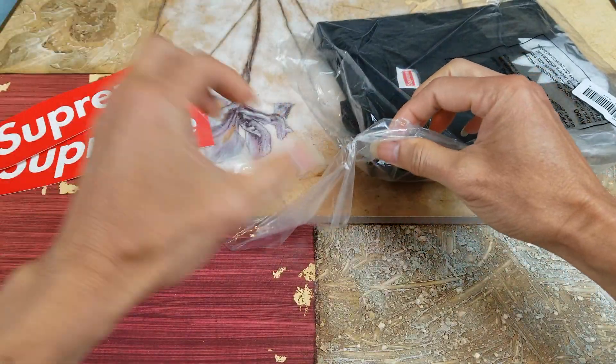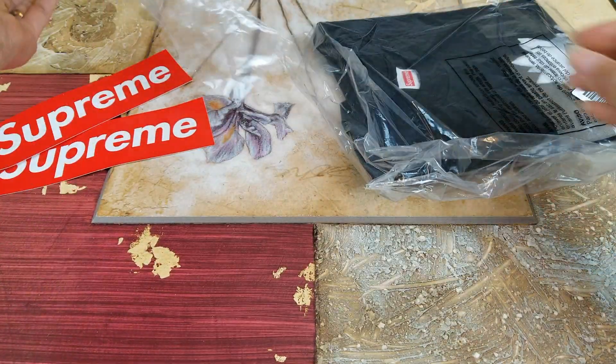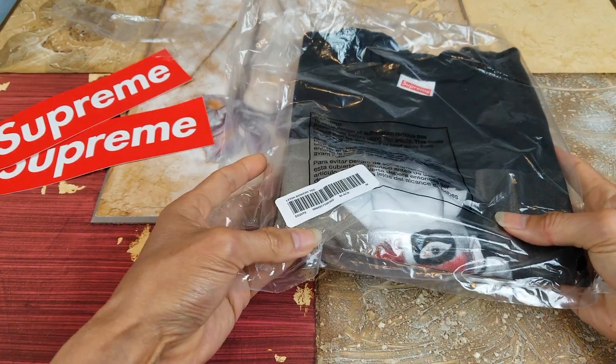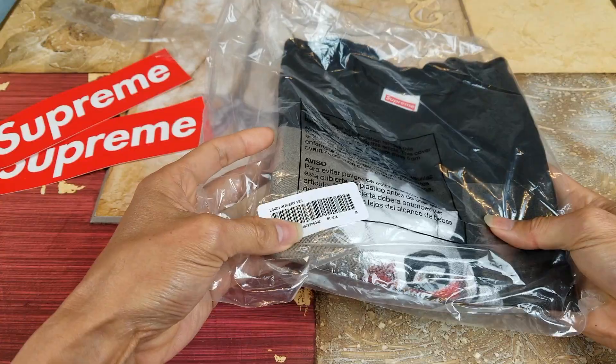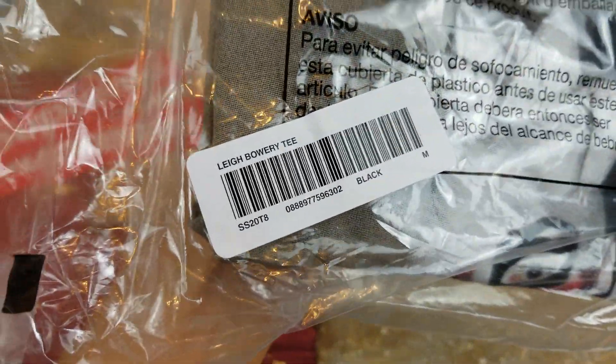I guess they didn't take out the extra plastic. And this time around the sticker is kind of stuck on the wrong place. Let's go ahead and inspect the sticker.